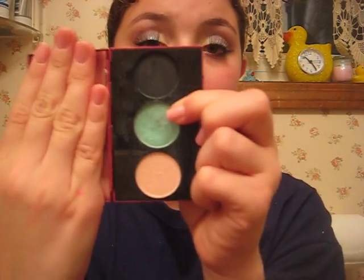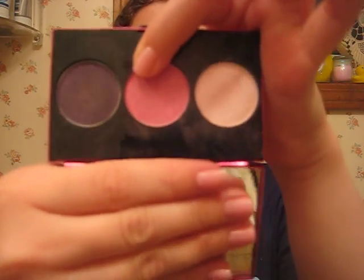Using a Sonia Kashuk crease brush, I took my MAC Trio — it's my Hellerette Trio 1 — and I took Mood Ring, which is that blue right there, and applied that into the crease. Then on top of it, you can kind of see it melting into it making kind of a purple-pink color. I took VIP from my Hellerette Trio 2 and put that on top of the blue to kind of melt into a purple.